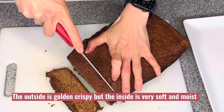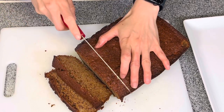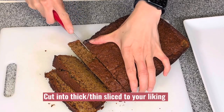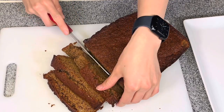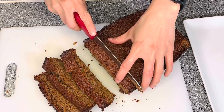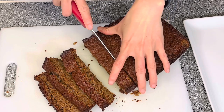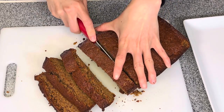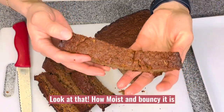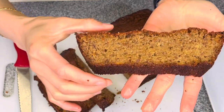Now let's cut our banana bread. Look at that — it's so crispy outside and soft and fluffy inside! You can cut it into thick or thin slices as your preference. You can see it is so soft, so fluffy, and so delicious.